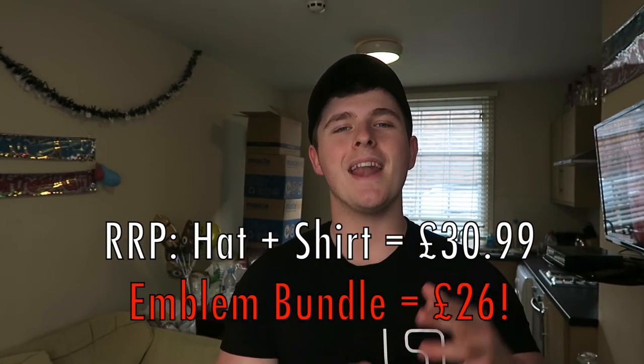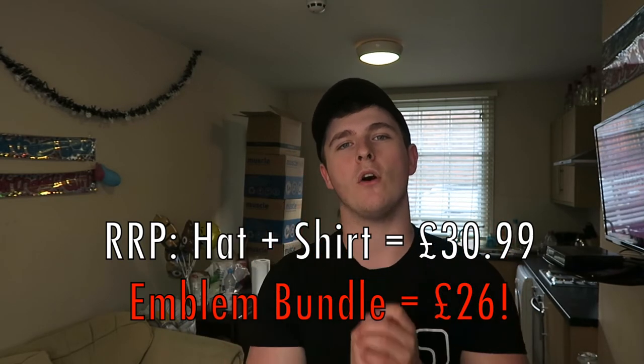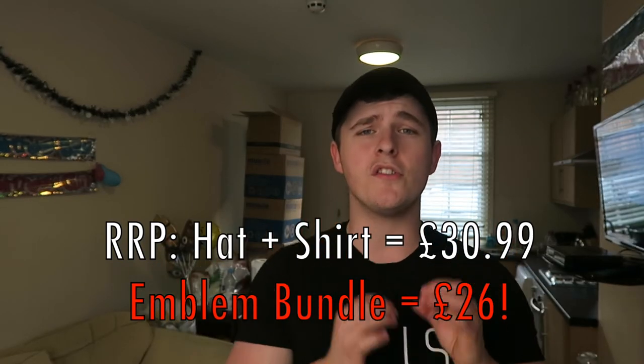If you buy the hat and t-shirt together you get a whole 15% off, bringing your order down to just over £26 for both. Bearing in mind some people charge £20 to £30 plus postage for just a hat, this is a pretty good deal. With student loan dropping today it's the perfect time to treat yourself. If you're interested, message me on any of the social media platforms below. Like, comment, and subscribe if you're new — thanks for watching, remember no regrets, and I'll see you in the next video.